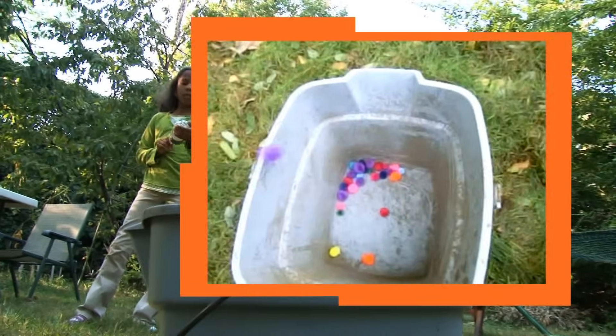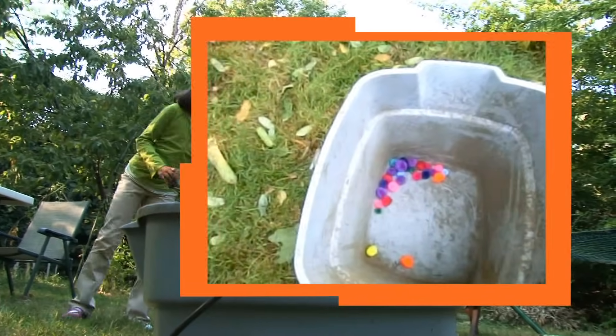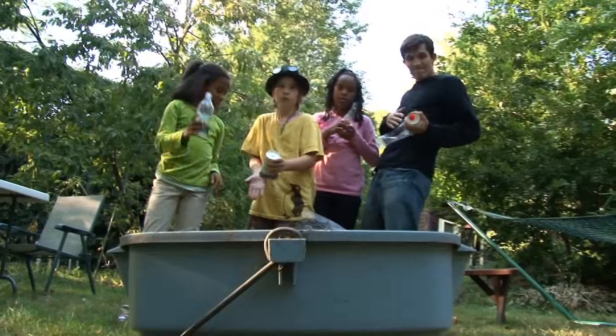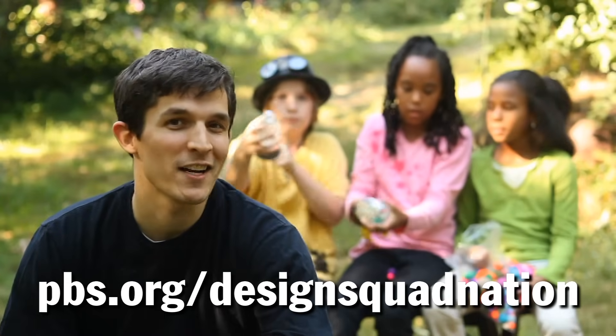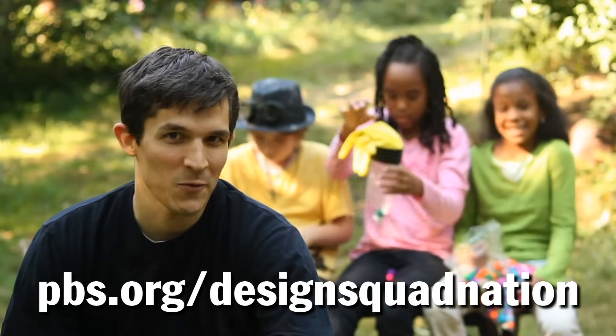We're using our air cannons to try to get our pom-poms into the bucket. Instructions to make your own air cannon are on the Design Squad website.